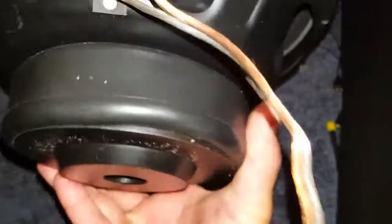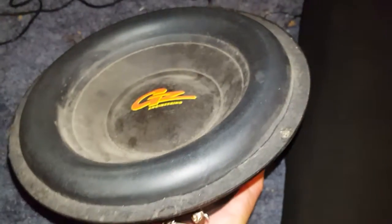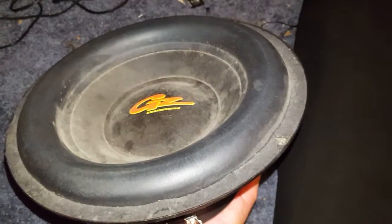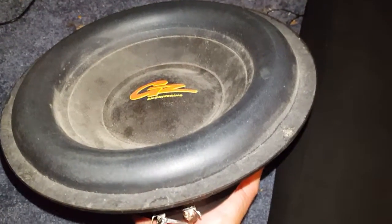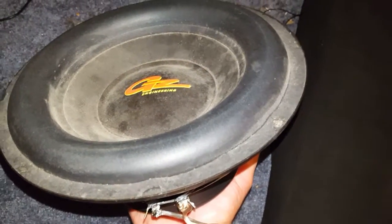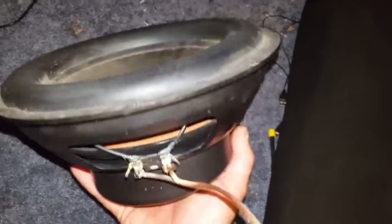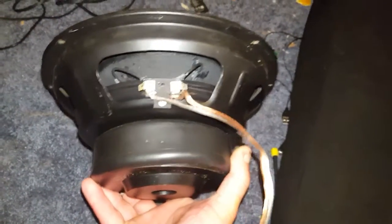The magnet on this is at least double stacked. They are massive, and they're only 350 watts — 350 watts RMS, or 600 or 800 peak for these 10s when I bought them. I believe that's what it was. It was, God, it was 20 years ago.